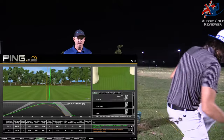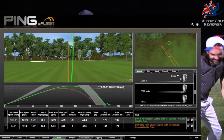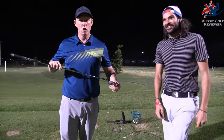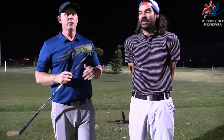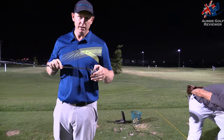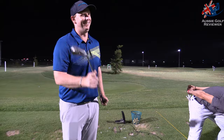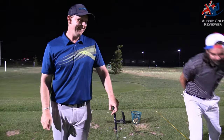Hit pretty good. How far did that go? 178 carry. 178. And ball speed? 132 ball speed. And spin? 5,500 spin.